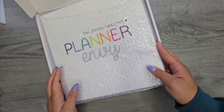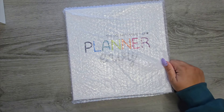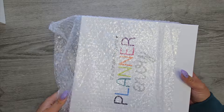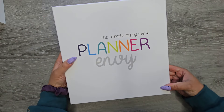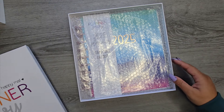Look at this packaging — it's like boxes within boxes within boxes. So here's our third box, and then this box is protected. They really make you work for your planner, but this is good because it just means it's super protected. And this box is really cute and it's like really soft. It feels like it has a good smell too.